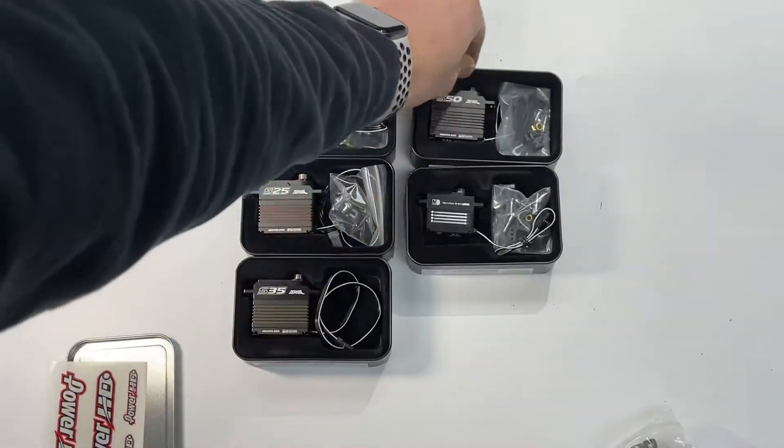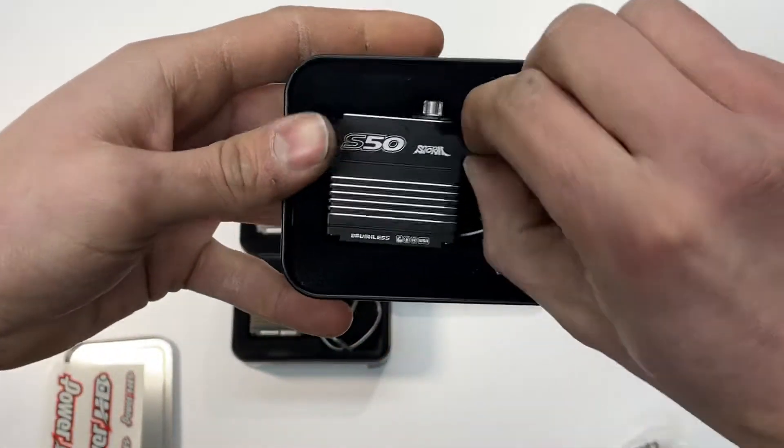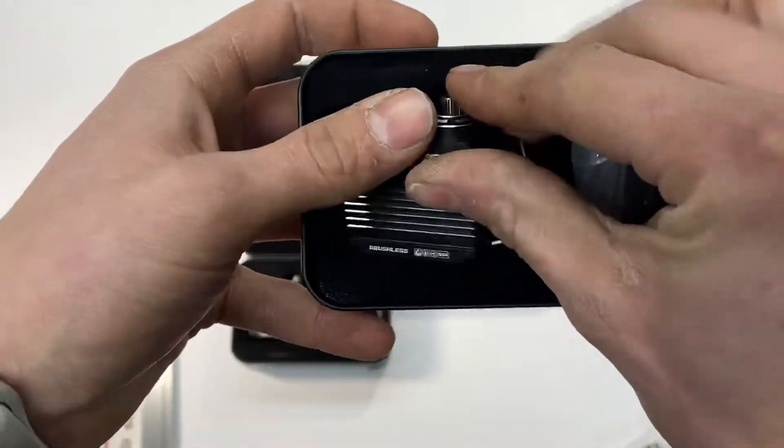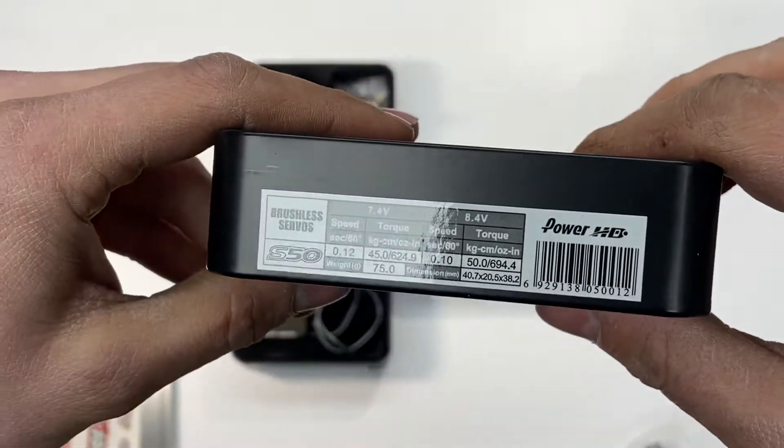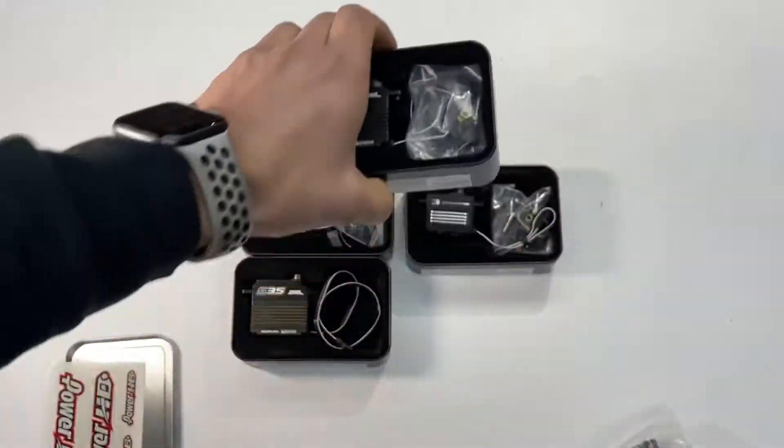Next we got the S50 in silver. This is the strongest one — it's going to be best for your rock crawler or truggy applications.